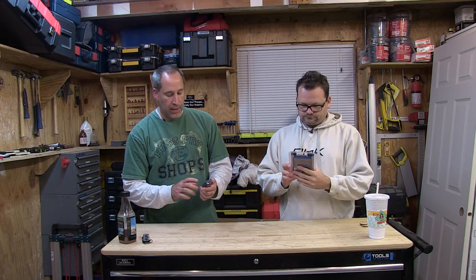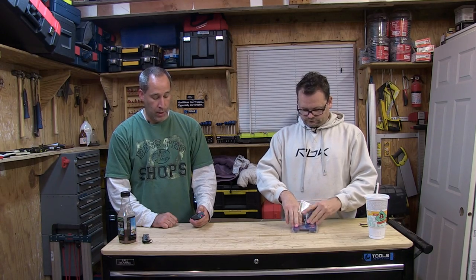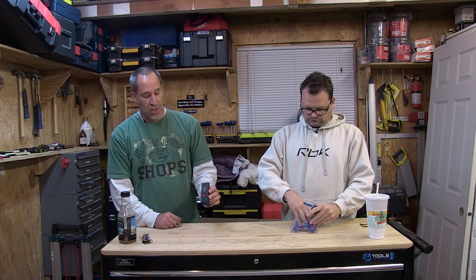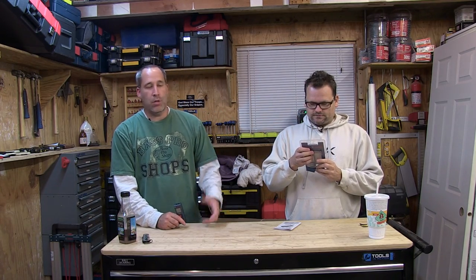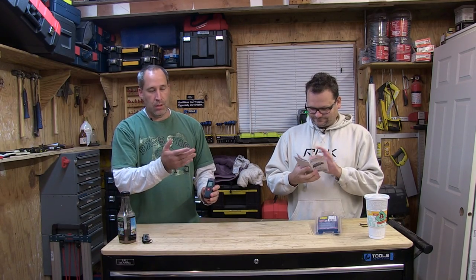Laser distance measures come in all different flavors. You've got high-end ones that measure all kinds of different things — most of them calculate area. But this one doesn't, and that's what I like about it. When it comes to lasers, I trust Bosch — they've been doing it for a long time. It's a simple one-button unit, you just press it, and it's going to remember your last measurement. There are other distance measures that figure out area and stuff like that, but this one is simple.